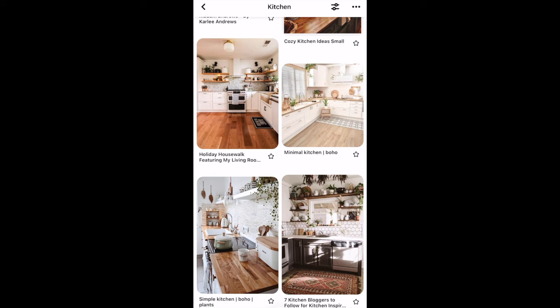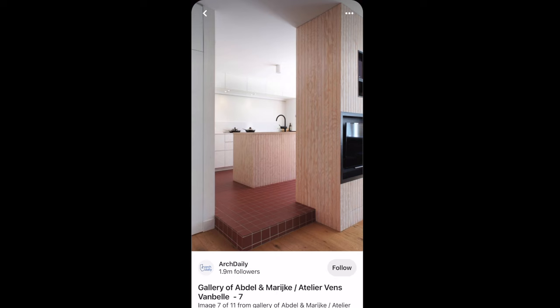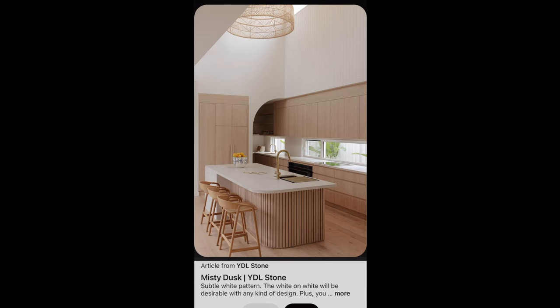Initially I wanted a butcher board countertop, but it was a lot of maintenance so I decided to opt out of that idea. I was also thinking of integrating the brick red tiles with the new cabinets, but I just didn't like the style. After a bit of searching, I found a kitchen with light-tone wood, marble countertops, and brass hardware — it was exactly what I was envisioning.